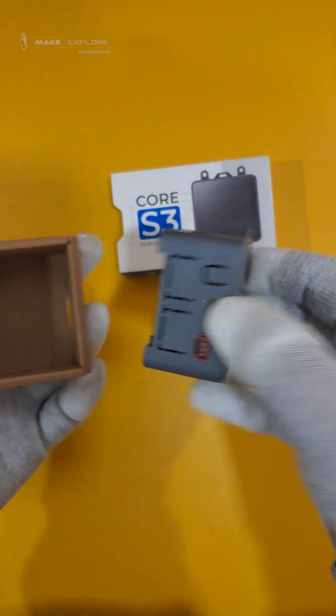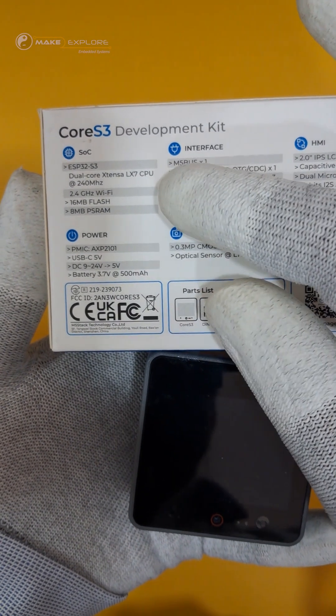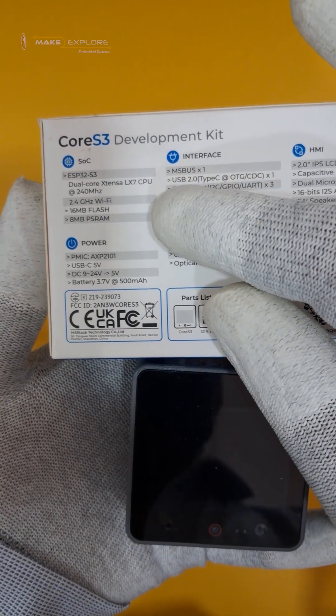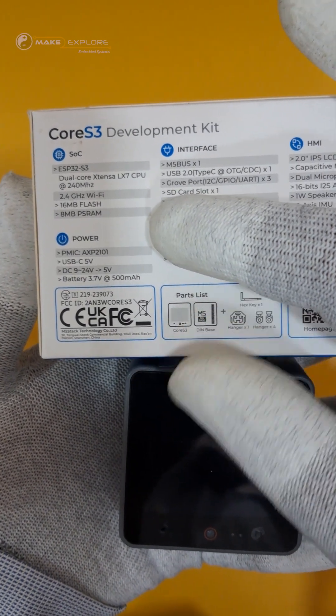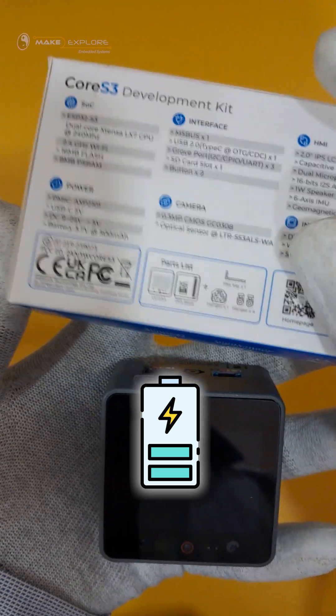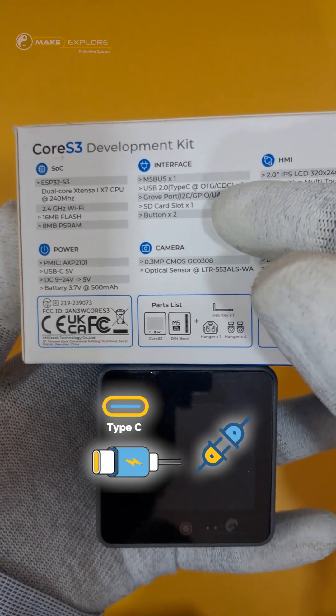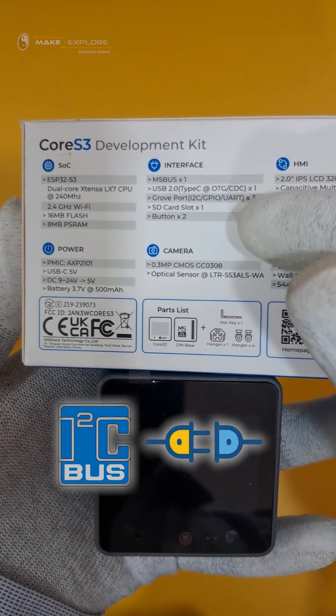Let's take a closer look at the board and understand its features. The SoC, ESP32-S3, is a dual-core Xtensa LX7 240 MHz processor with 8 MB of PSRAM and 16 MB of flash. This board also comes with a 500 mAh lithium battery inside. For interfaces, it has a Type-C USB that supports OTG and CDC functions, and also has Grove I2C ports and an SD card slot.